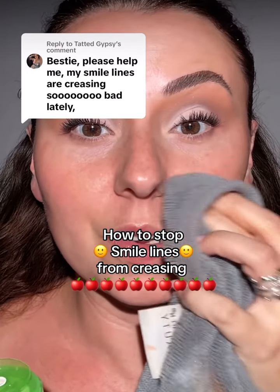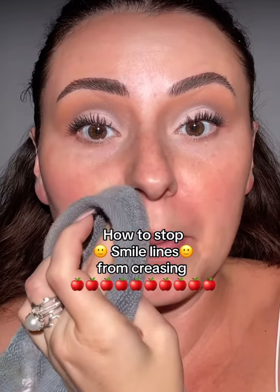How long have you had your skincare on? Is it longer than an hour? If so, we're going to take micellar water and tap here, and I'm going to show you about forehead lines because I definitely have those.